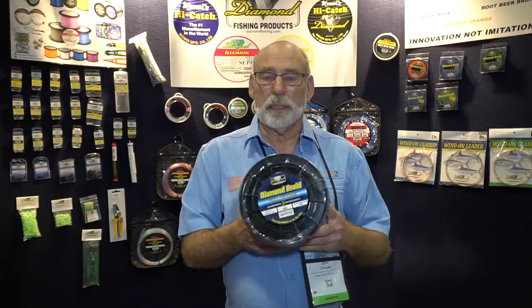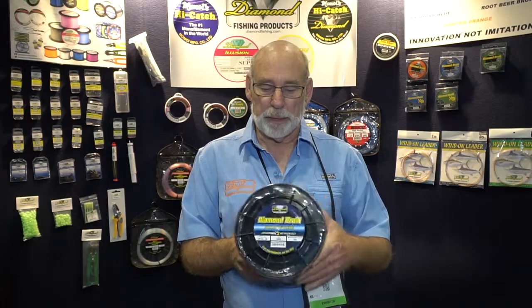Hello, I'm John Drouette, sales manager for Momoi Diamond Fishing Products, 2019 ICAST show. Generation 3 braid — one of the most exciting products to hit the market. This revolutionizes the way you use braid and fishing line.